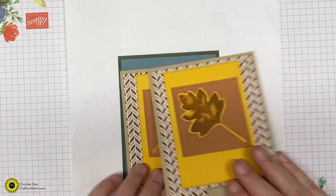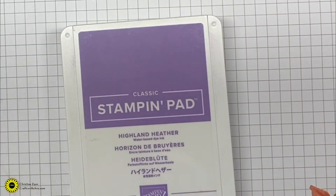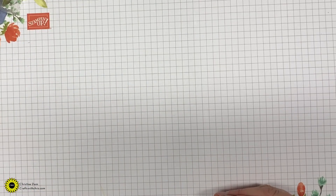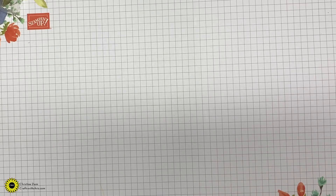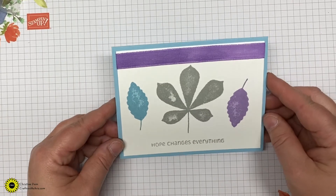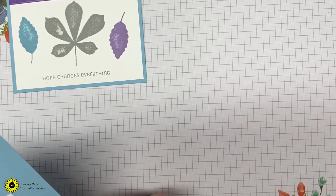Moving along to the color challenge. For the color challenge this month, the three colors you need to include in your design are Smoky Slate, Highland Heather, and Balmy Blue. You can incorporate those with your inks, cardstock, Stampin' Blends, or Stampin' Write markers — you just have to have those three colors in the design.